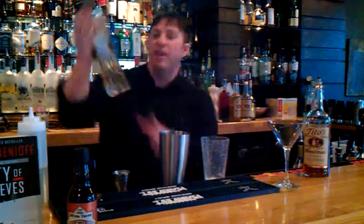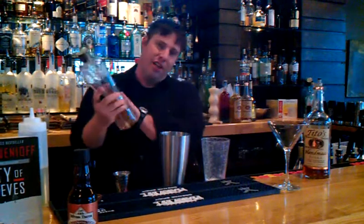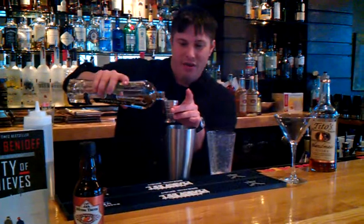We're going to use a little St. Germain, which is a French liqueur, but the name St. Germain just makes you think of Germany, which is obviously a big part of this book. So we're going to do an ounce of that.